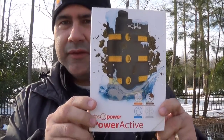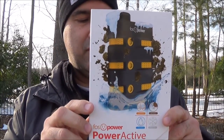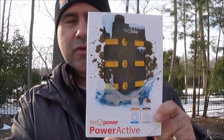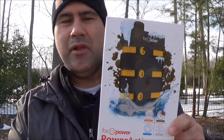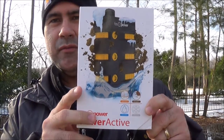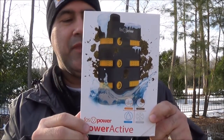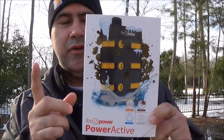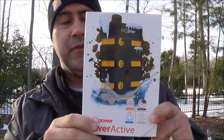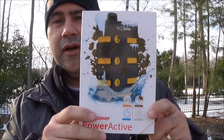In today's video I wanted to talk about another one of these power banks. This is the Foss Power Power Active, one of the USB power blocks that you use to charge your phone with. The neat thing I liked about this one is that it is snow proof, water proof, dirt proof, and drop proof. It's a pretty rugged device.